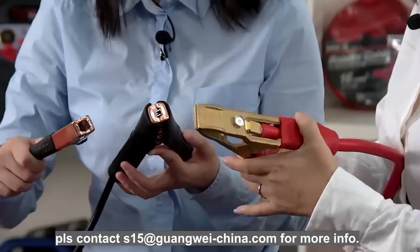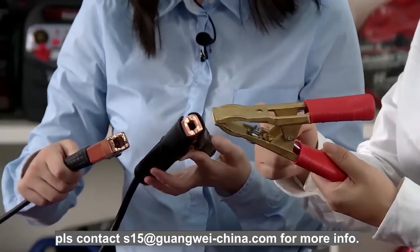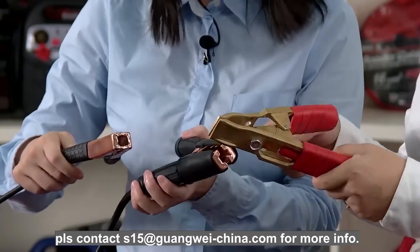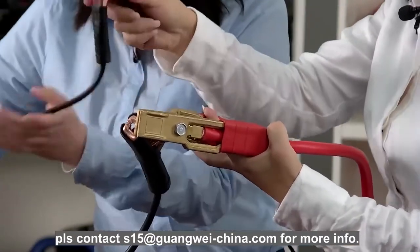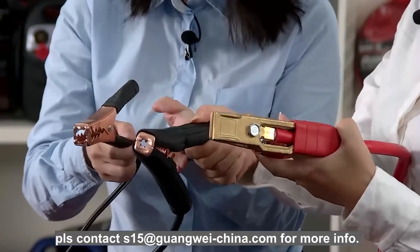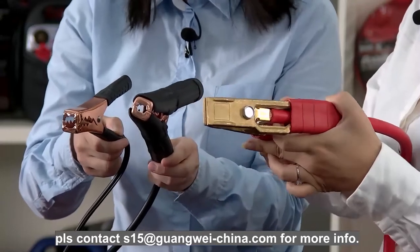It can carry 900 ampere. The connection of the insulation to the clamp is also very different. This one is the DIY lever, this one is for middle size cars, and this one is for heavy duty professional use.